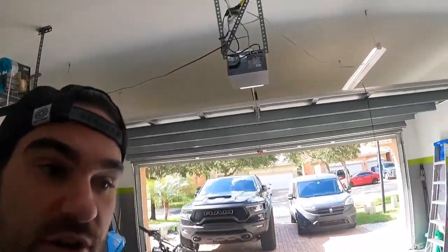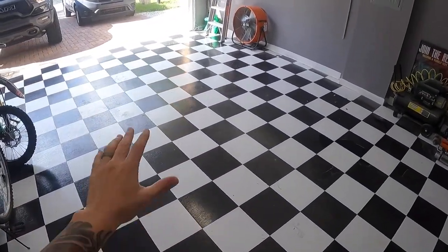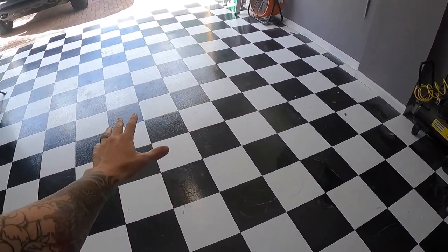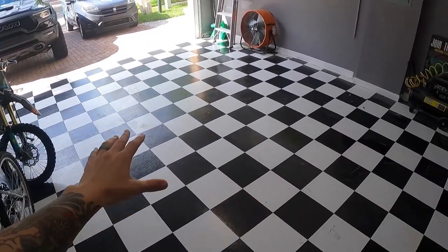Hey, what's going on everyone, welcome back to the channel. My name is Will, this is the Will YouTube channel. Today we're not going to be talking about any vehicles — we're actually going to be talking about the garage flooring I have laid down in here. It's been a year since I laid this down, and for the past few months this has been my number one trending video, probably because it's summertime and a lot of people are home doing DIY and home improvement projects.